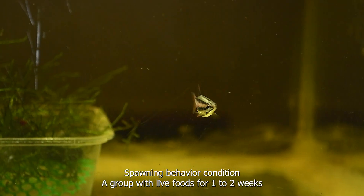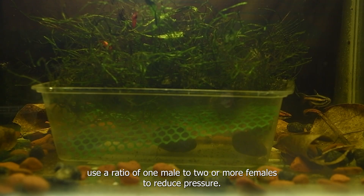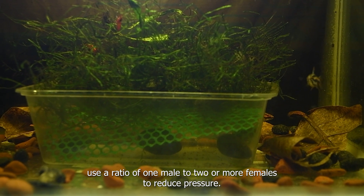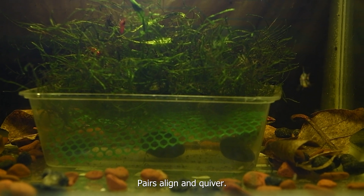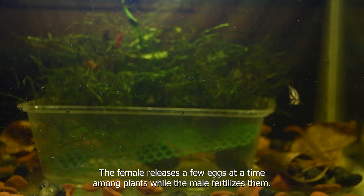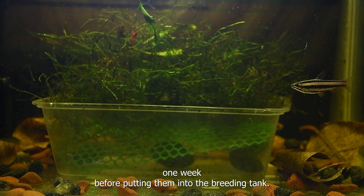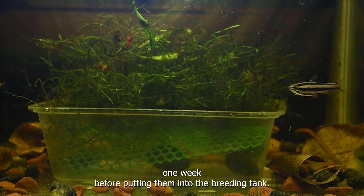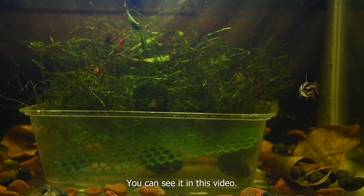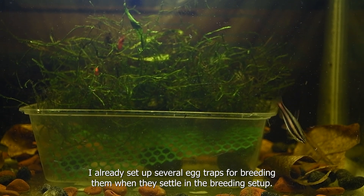For spawning behavior: condition a group with live foods for one to two weeks, using a ratio of one male to two or more females to reduce pressure. I feed them mosquito larvae one week before putting them into the breeding tank – you can see in this video that the female fish are then full with eggs. I have already set up several egg traps for breeding them. Pairs align and quiver; the female releases a few eggs at a time among plants while the male fertilizes them, repeating in bursts.